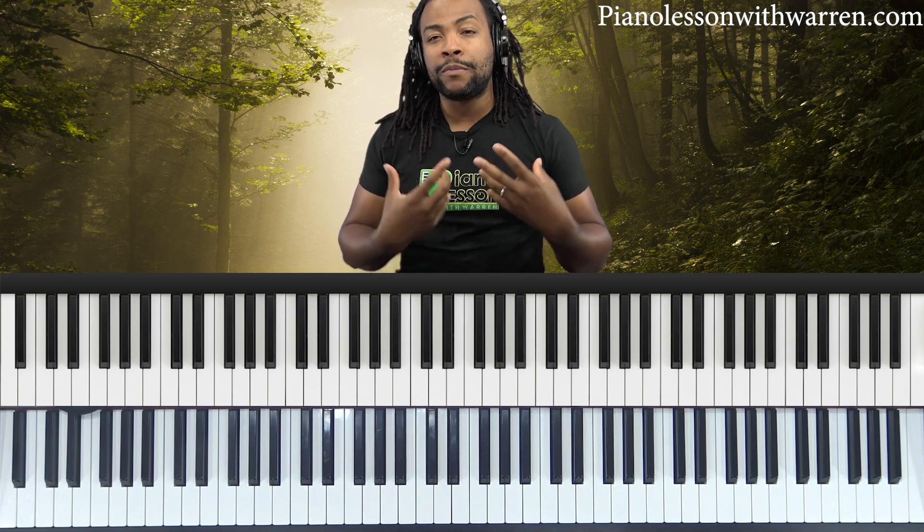In today's lesson, we're going to talk about ear training — the importance of ear training — because if you want to be able to play by ear, ear training needs to be at the center of what you're doing.